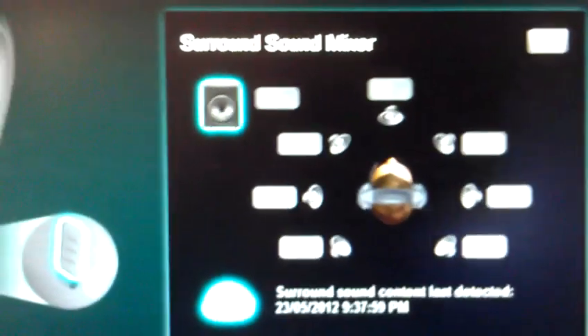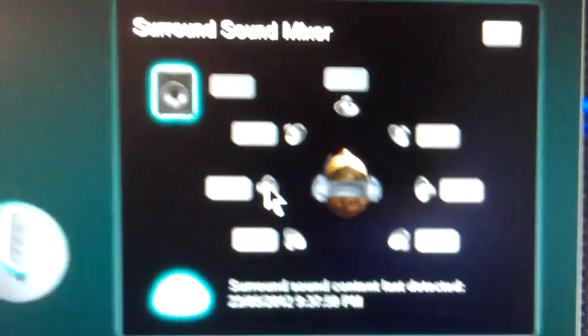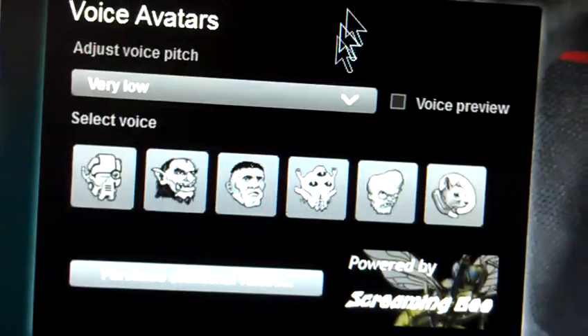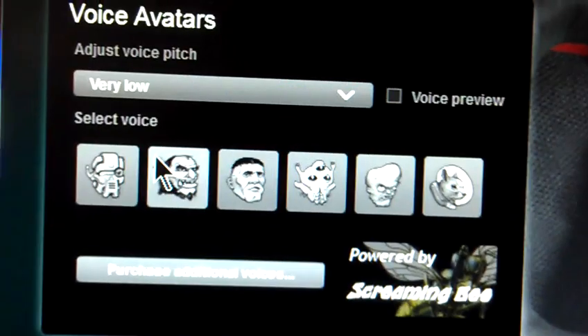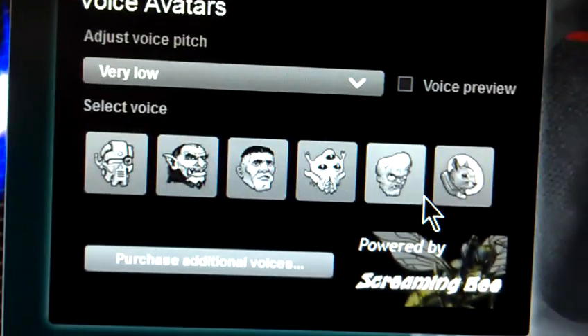This here is showing all the levels of your 7.1 speakers. So if you're hearing stuff on the left a bit too loud, you can turn it down, etc. And here is your voice changer — you can do a voice preview and hear what your voice sounds like. You just click on one of these: you've got a troll and an alien, and you sound all funky.